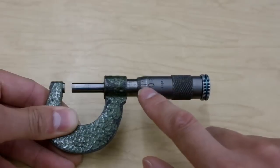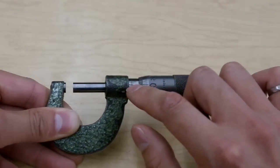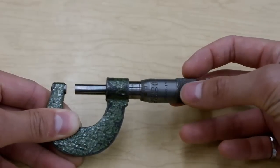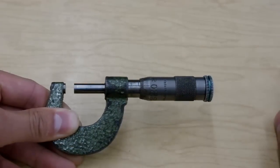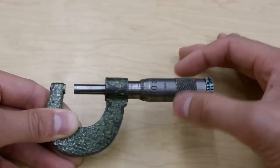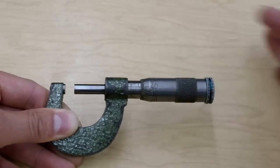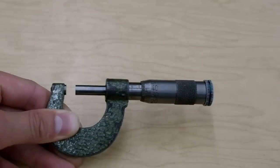So with the Thimble here, let's line up the zero with this horizontal line. We turn it one full revolution — you'll notice it went from 5mm to 6mm. So each turn on this micrometer gets you 1mm of travel. And that 1mm is divided into 100 equal pieces all the way around. That is how we can get down to a hundredth of a millimeter with our precision.